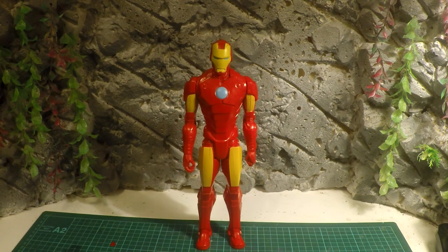Hello humans, Retro Rocketman back again with another Titan Hero Series custom. This time, Iron Man.